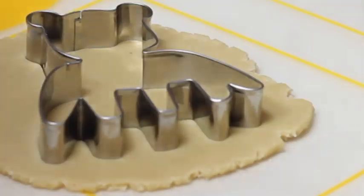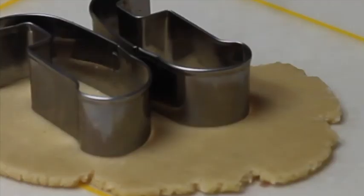I started by cutting out the cookie and baking it at 350 Fahrenheit degrees for 8 minutes.